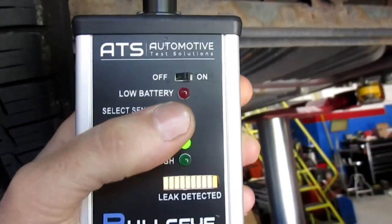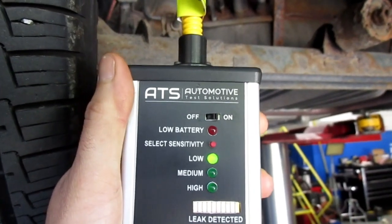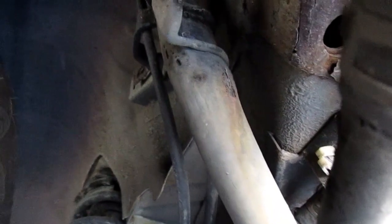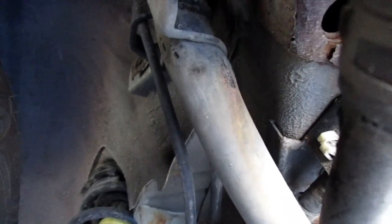There are two rusted spots on the fill tube. I'm going to change this to low sensitivity and see what we got — should pick it up still. Yeah, that's a pretty big leak, and you can see the two little rusted portions on there. You can spray it with some foam, and we'll see it should change to yellow pretty quickly.